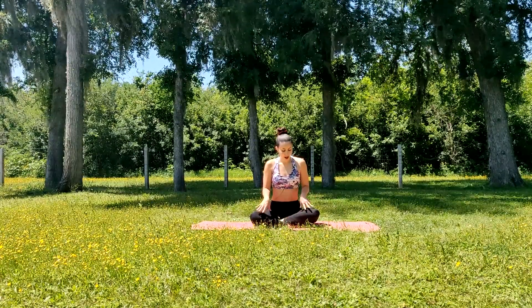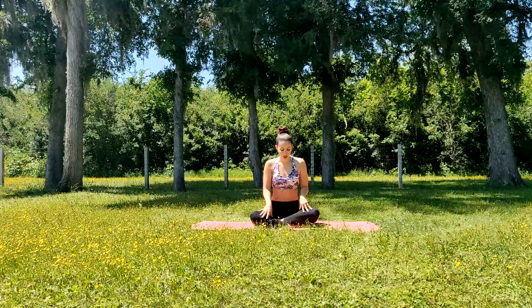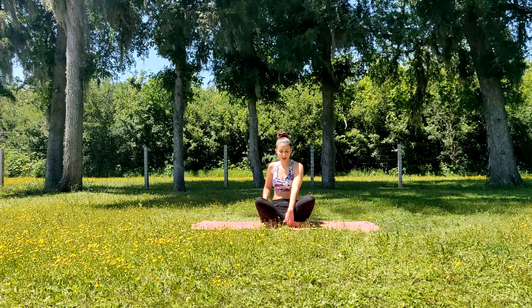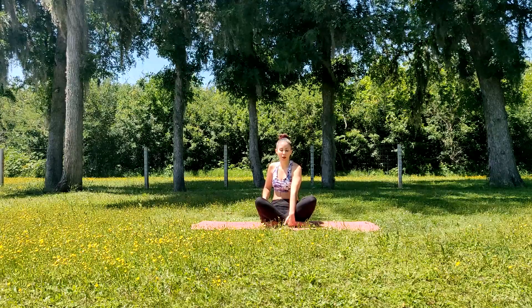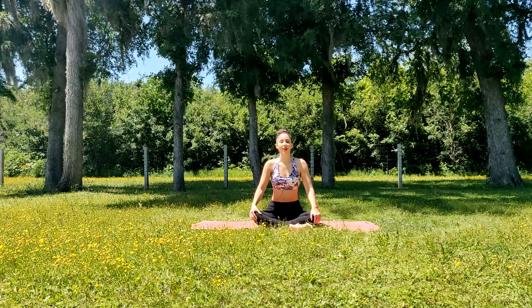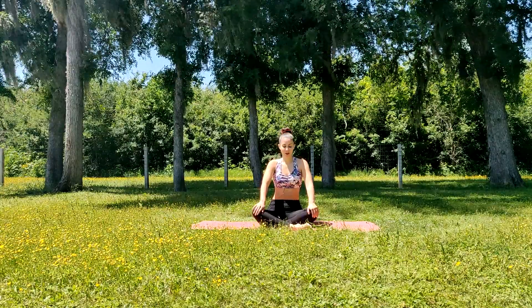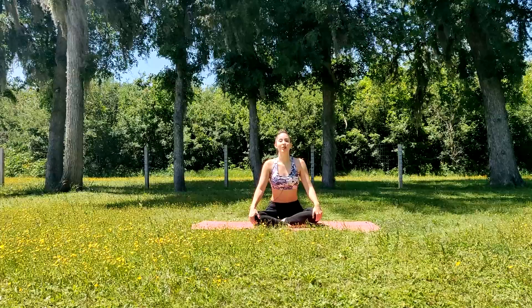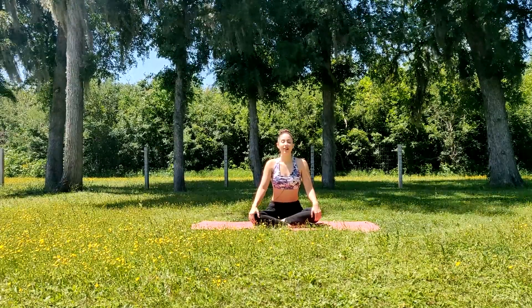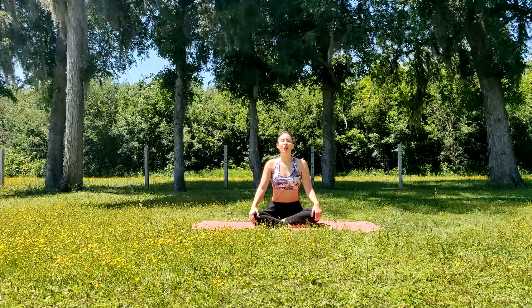We're gonna first begin in a comfortable seated position. If having your legs crossed is a little bit uncomfortable for the ankles, perhaps you can try to place a towel between your ankles, or you can sit in another position. Find what's comfortable for you. We're gonna have our back nice and straight, shoulders are relaxed, and we're gonna close our eyes here. We're gonna tune into our breath.